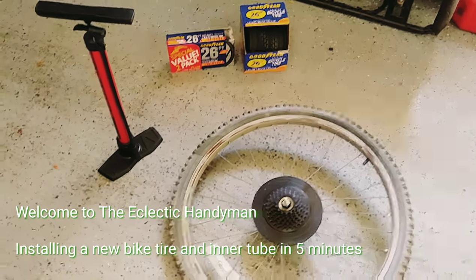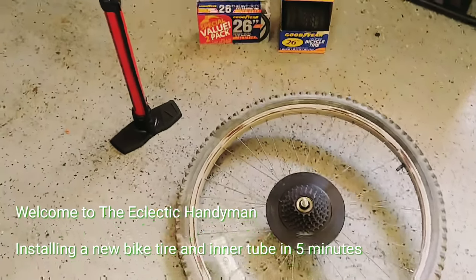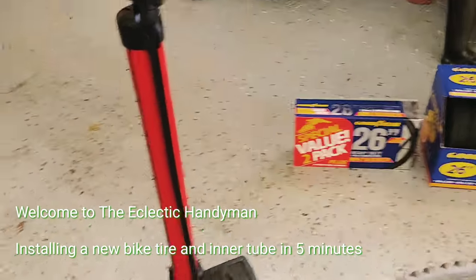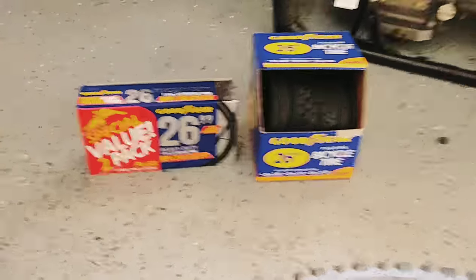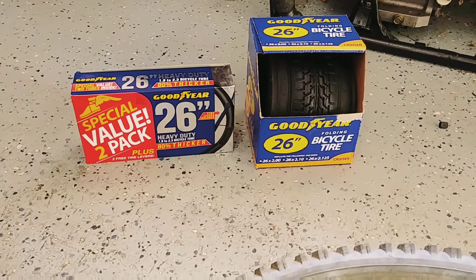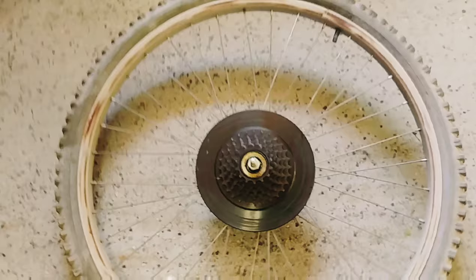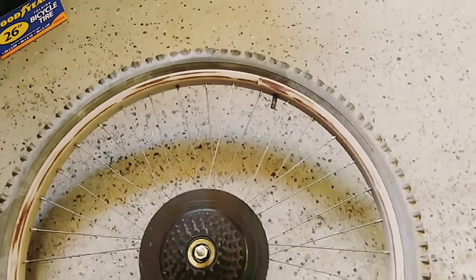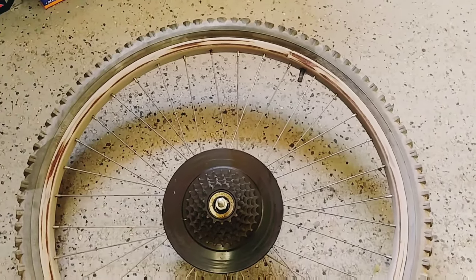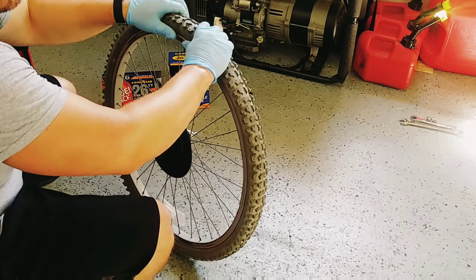Today we're going to look at just how easy it is to change an old bicycle tire and tube with nothing more than your hands and a hand pump. I've got a new inner tube and a new bicycle tire - they come rolled up like that - and we're going to go ahead and replace that. It's quite easy. The first thing we need to do is let all the air out of this tire and then pull off the old inner tube and tire from the rim.